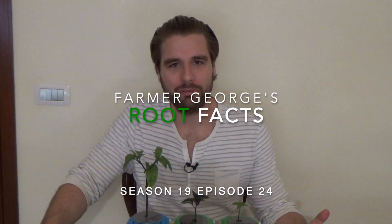Hey everybody and welcome back to another episode of Farmer George. Today's episode is all about roots, so if you're a plant nerd, this is right up your alley.